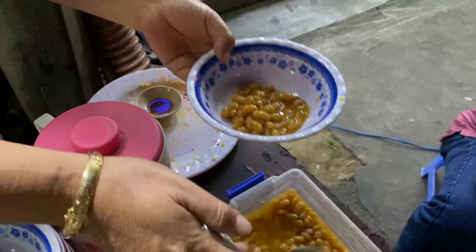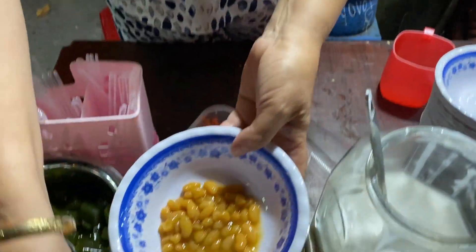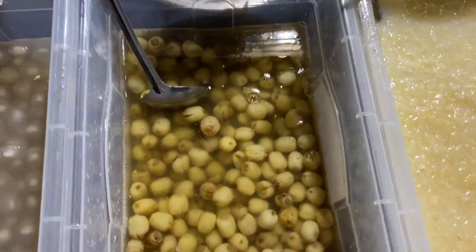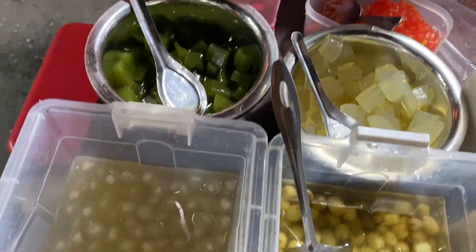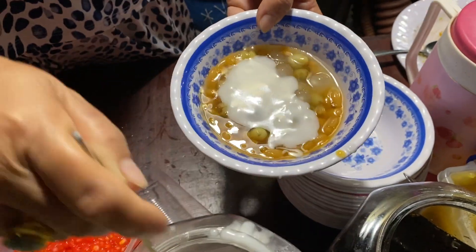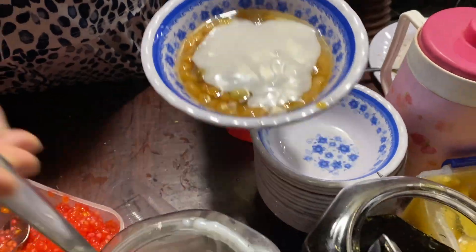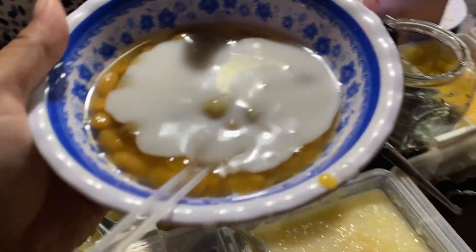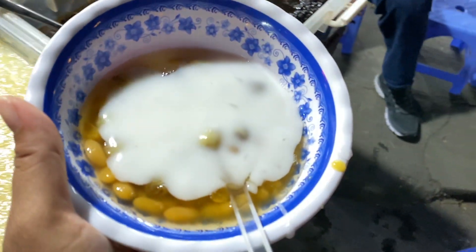Right now she's making mine — she's pouring some of this, which is actually lotus seeds. Look at that! Wow, okay, awesome. Thank you!